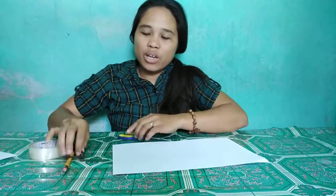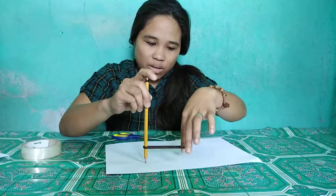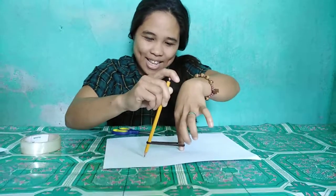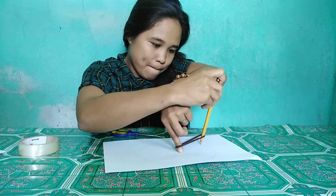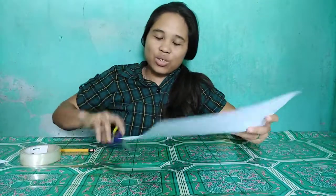First, I use the rubber band to make a circle. Then, we need to cut the circle.